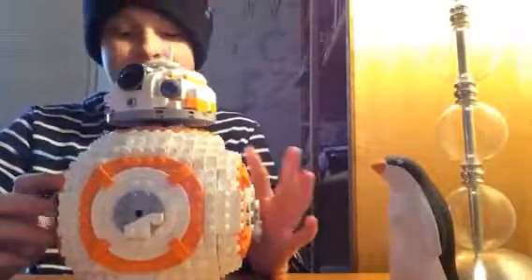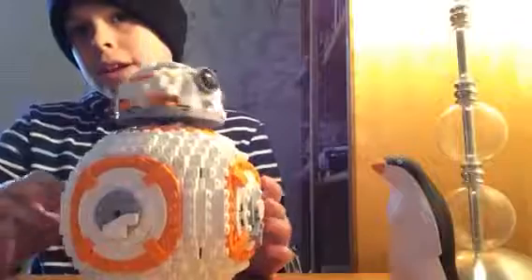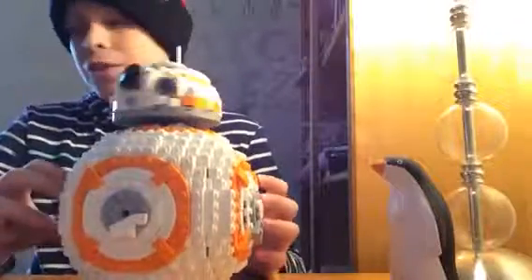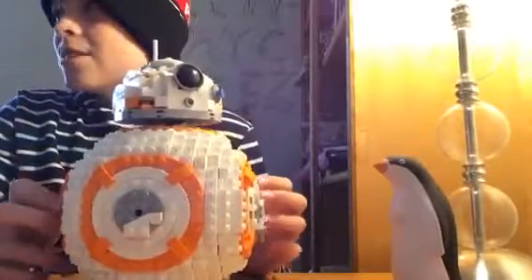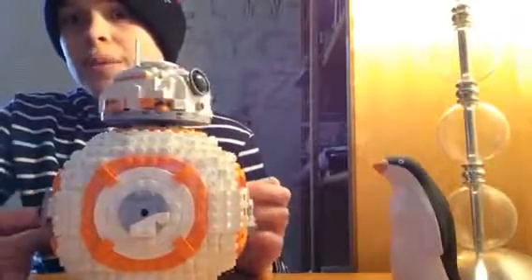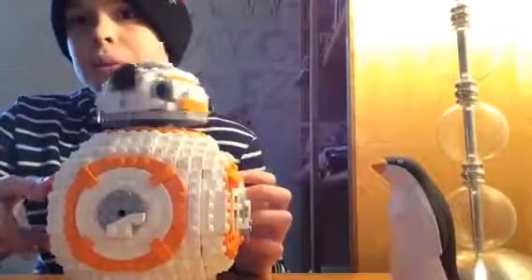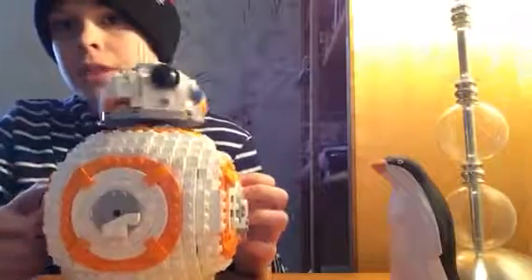It also came with a stand, but the stand broke — it's not very sturdy. And it also came with a minifigure BB-8. So I guess it's not the cheapest way to get a minifigure BB-8. The best way to get a minifigure BB-8 is probably from a Resistance Transport Pod — I think it's called that. It's like 20 bucks or something.